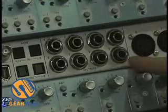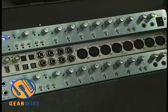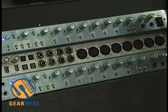With the Sapphire Pro, you have eight analog outputs on the back panel and two headphone outputs on the front panel. All of these outputs are customizable, so you can have different mixes to each output.